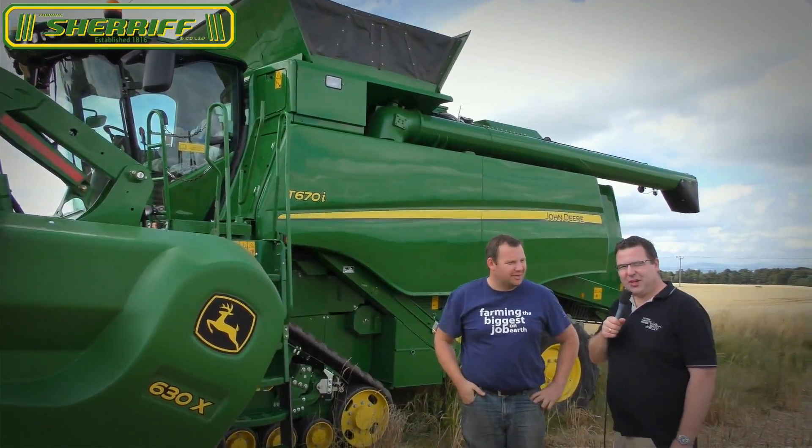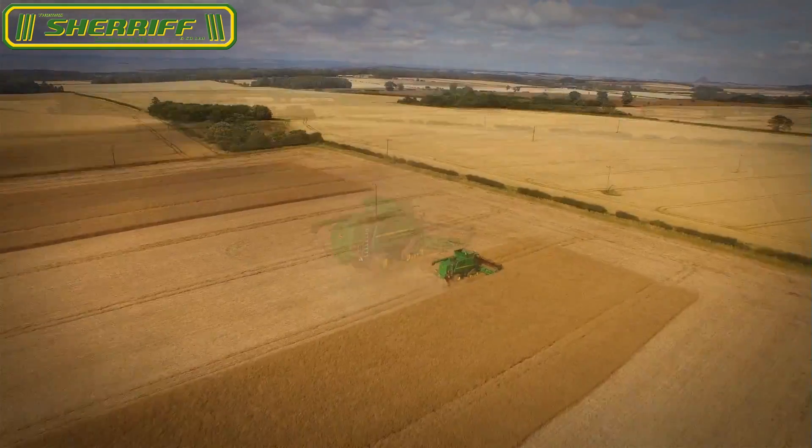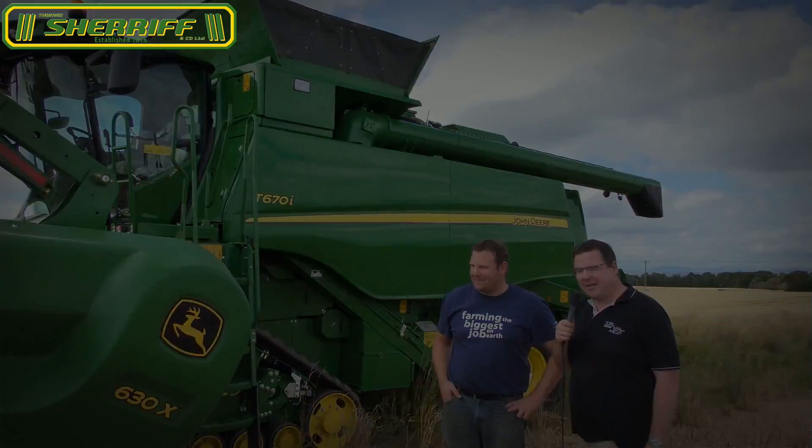Hello, we are here with the John Deere Combined YouTube channel, now in wonderful Scotland — 20 degrees outside — and we have here a T670 on tracks with a nine meter header, the 630X.